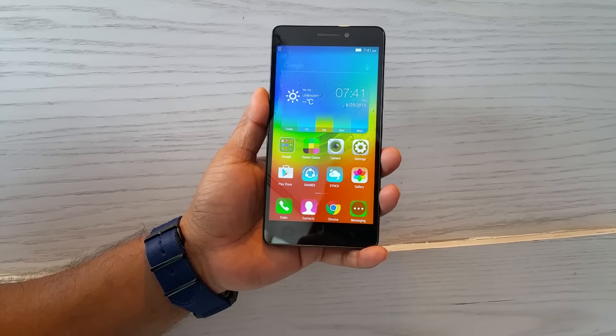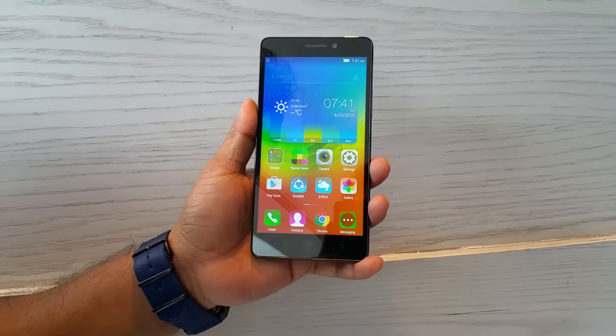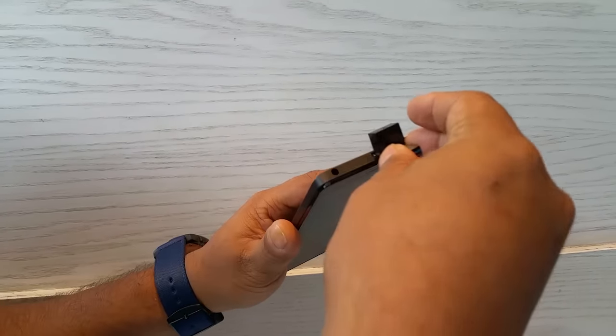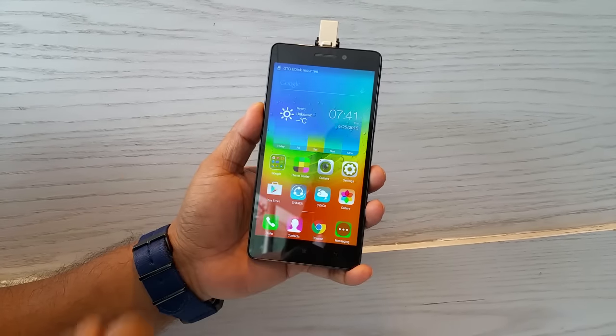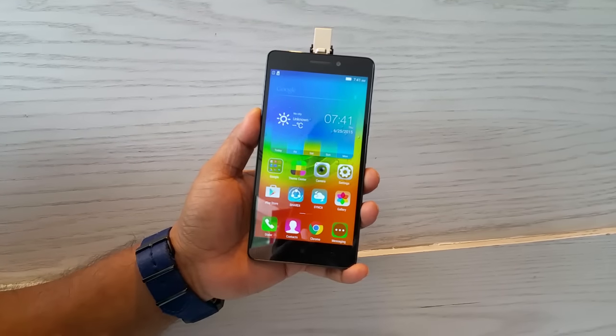Hey guys, you are looking at the brand new Lenovo Killer Note that Lenovo India announced today, and we're going to do some USB On-The-Go testing here. I have my 32GB pen drive and we're going to insert it on the mobile. Lenovo promises that it supports USB OTG feature, and you can see it says 'OTG U-Disk mounted'.